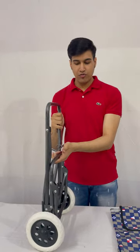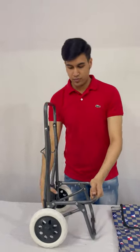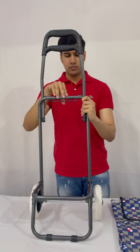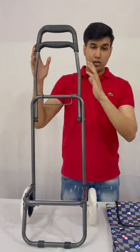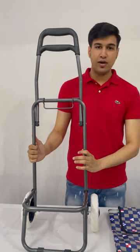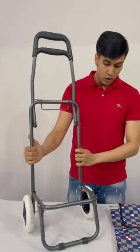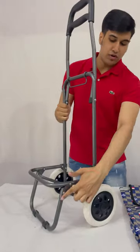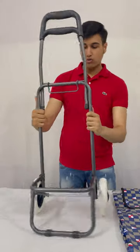Now we will unfold the frame. Fix this latch. This frame is made up of metal and powder coating is done on it. Also, metal joints are given everywhere on this rod.